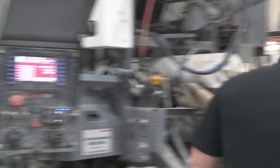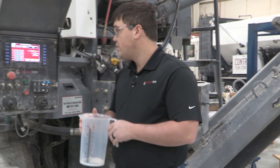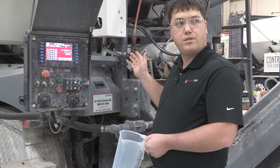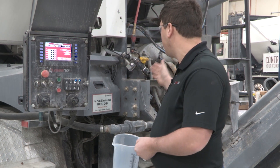You want to make sure that you have a container that at least goes up to 30 ounces. For admix one, it's the first nozzle all the way to the right. Admix two is all the way to the left, and then admix three, if you have it on your machine, is in the middle.